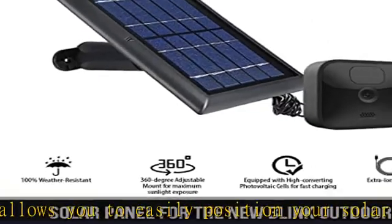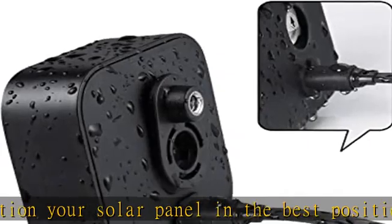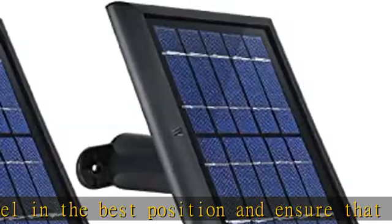Efficient solar cells: made of efficient solar cells, the solar panel charges your Blink Outdoor and Blink XT2/XT camera quickly.